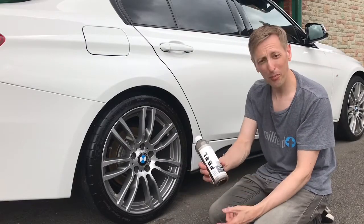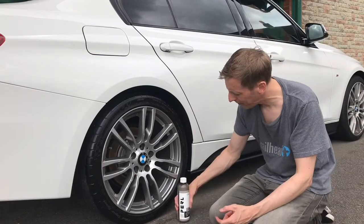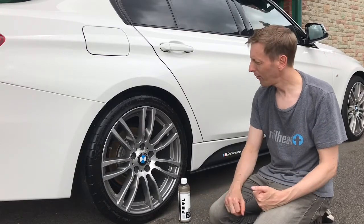But there you go — CarPro Pearl. We'll get a close up so you can see what it looks like. It is very shiny now, but when it goes off you'll find it gives more of a satin finish.